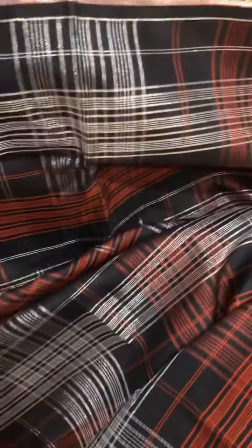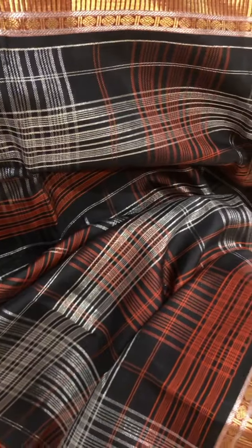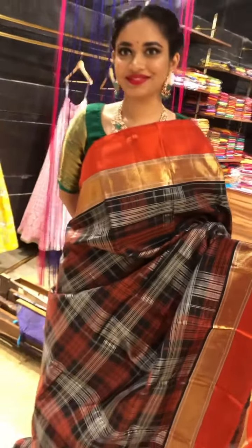And the body has beautiful different stripe design in red, gold — sorry, orangish red — silver color combination. And this is how it looks on the total.